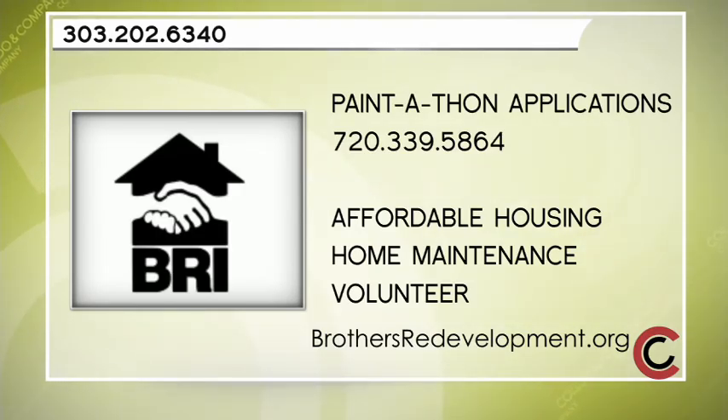You can also call 303-202-6340 with any questions. If you're interested in sending in an application for the upcoming Paint-a-Thon, call 720-339-5864. Remember: you need to own your home and be a senior. Just a reminder that what you saw on today's show is not necessarily a service provided under the mission of Brothers Redevelopment.